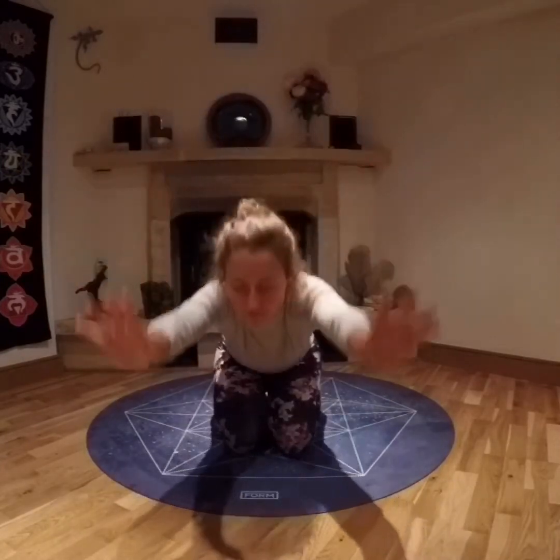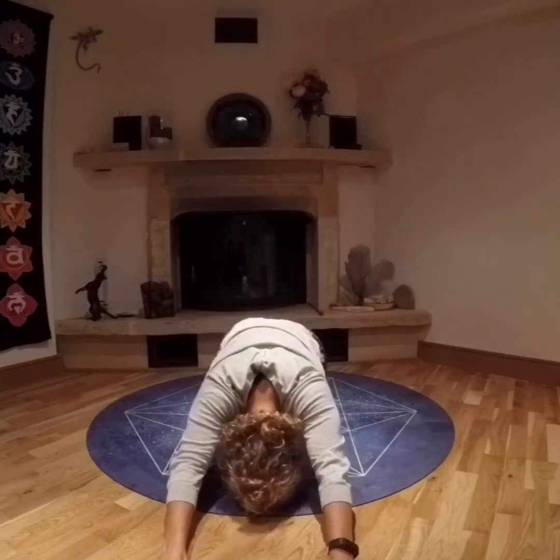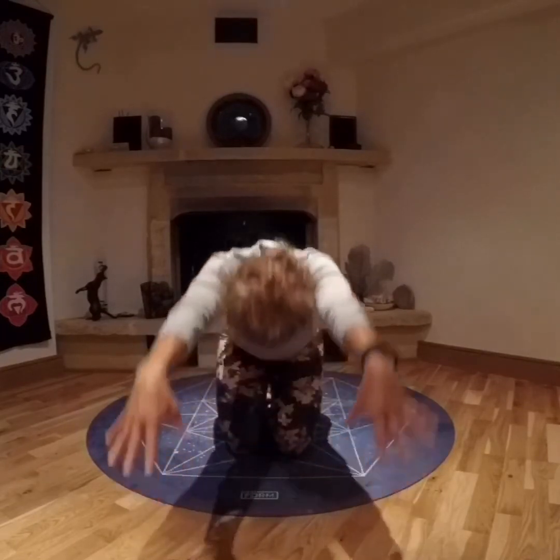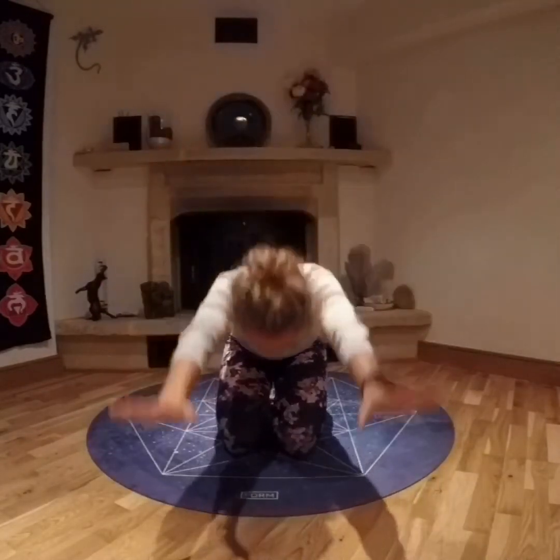Inhaling tall, exhaling, folding forward into child's pose, sinking the hips back to the heels and the chest down to the sides, forehead resting on the floor. Inhaling all the way up, lifting through the hips, exhaling, folding down again.